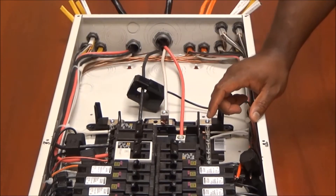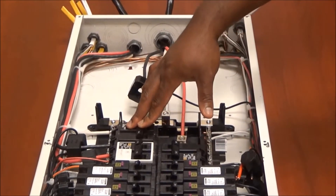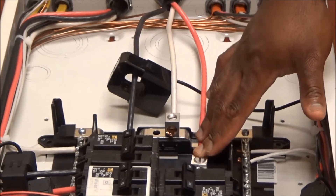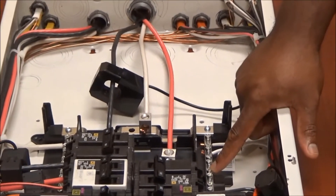The HOM 2175SB will need to be installed in the top two positions, either the left one or on the right, closest to the main lugs or the main breaker of the panel. This device will also need to make a neutral connection to the neutral bar on either side.